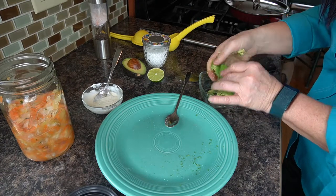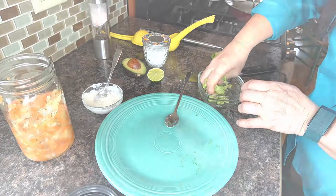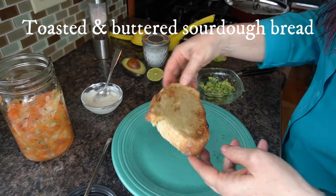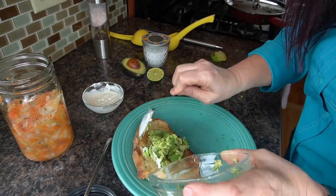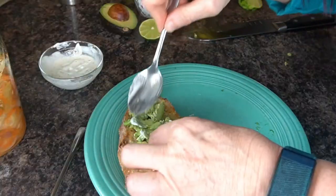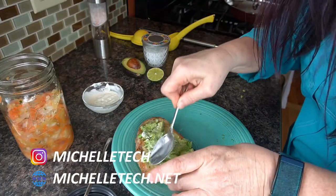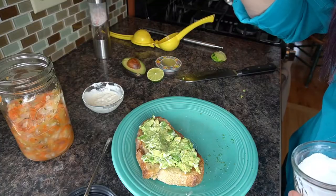I've got a piece of my toasted buttered handmade sourdough bread. I put the avocado down here and of course you've got to get it all the way to the edges. A little bit of salt on top.